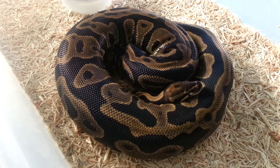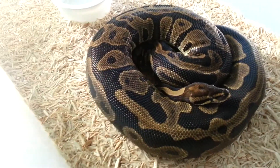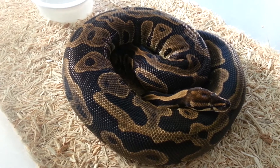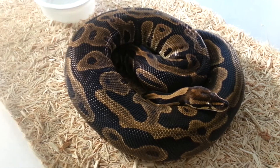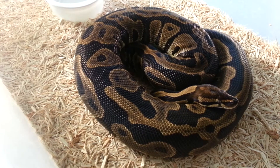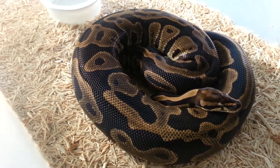Right here you're looking at our proven breeder leopard female. This female was bred last year with the spinner blast and we were lucky enough to hit a leopard lemon blast female and a leopard bumblebee female. So we're pretty excited about those girls. But this female right here is getting bred — she was bred this year to the stinger bee and she was also bred back to the spinner blast. So let's see what comes out of this.